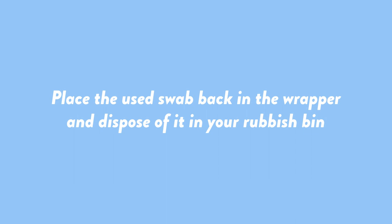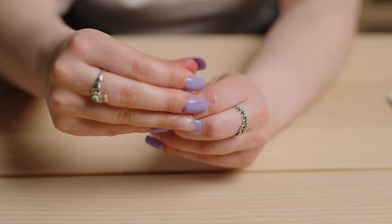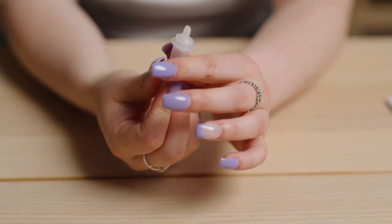Remove the swab while squeezing the tube and fabric end of the swab. Place the used swab back into the wrapper and dispose of it in your rubbish bin. Cap up the extraction tube by pressing the nozzle cap tightly onto the tube to avoid any leaks.